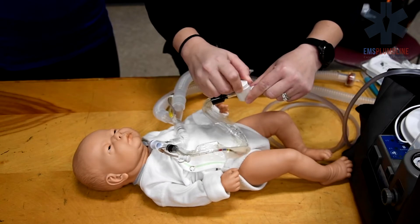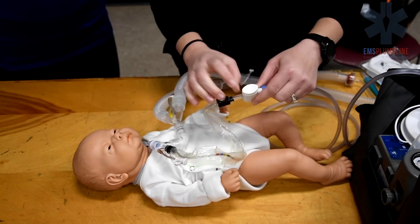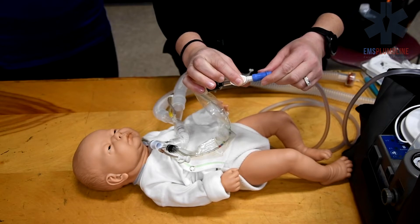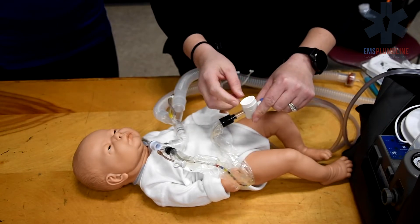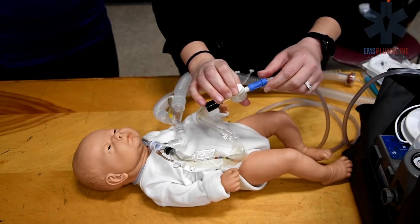Attach the suction machine tubing to the Ballard suction. Ensure the white thumb valve or suction button moves freely. Turn the oval white thumb valve to test the locking mechanism.